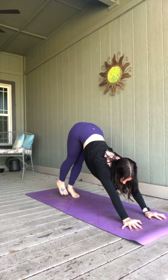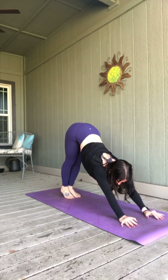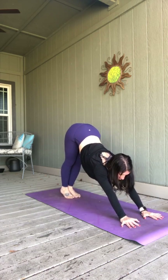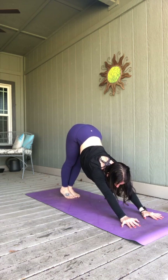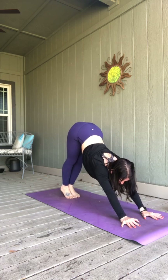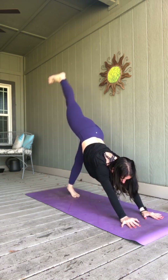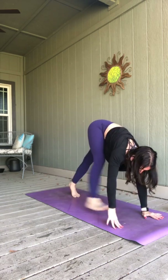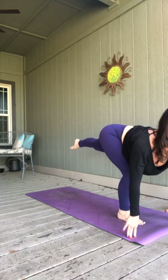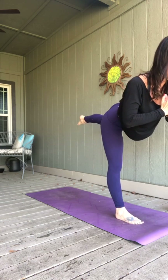We'll take three breaths in that down dog. Heels up, breathing in. Press them down, exhale. Two more. One more breath. Breathe in, send your left leg high. Exhale, step it through to a lunge. Plant your foot and pause right there, look forward. Warrior three — the right leg lifts. Arms wherever you want.